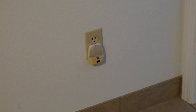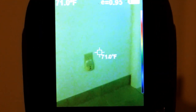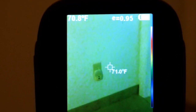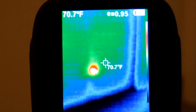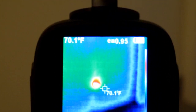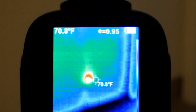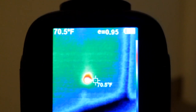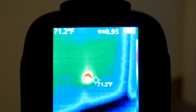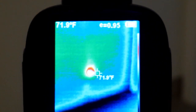Anything that uses power produces heat. This is a small wall receptacle night light that appears to be off at the moment. The thermal camera gives you a picture of what that looks like. You can turn on the thermal imaging, and it shows that even though it's off, it is producing heat — so there is some power being consumed. You can also notice around the electrical outlet that there is no heat loss, so the area around that outlet is well insulated and well sealed.